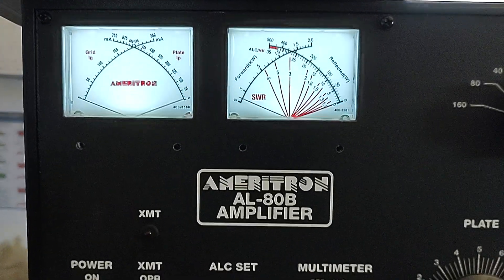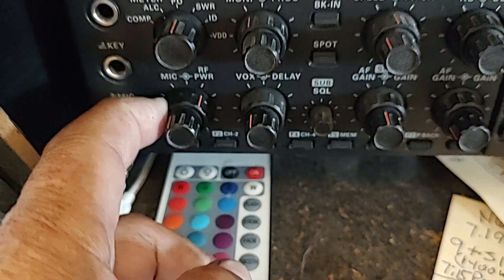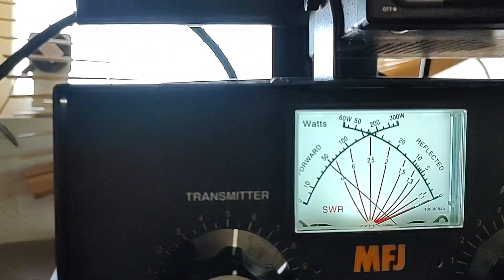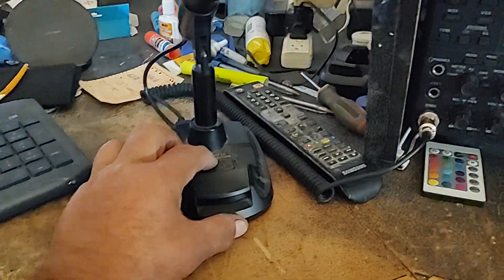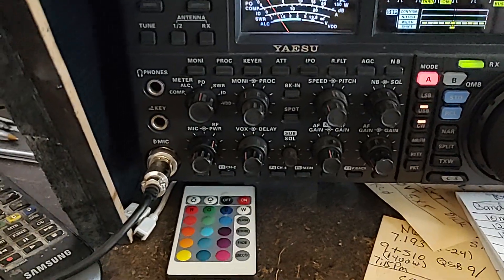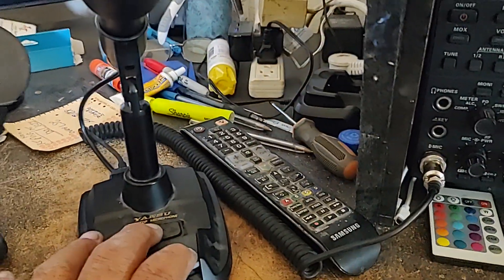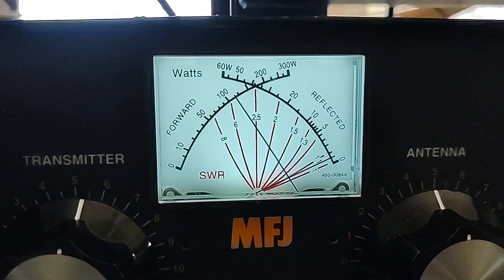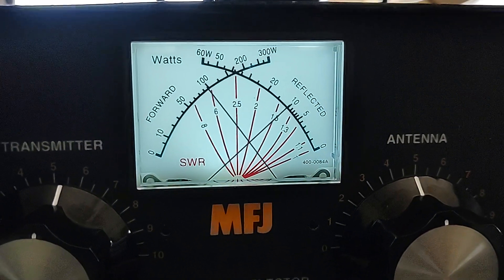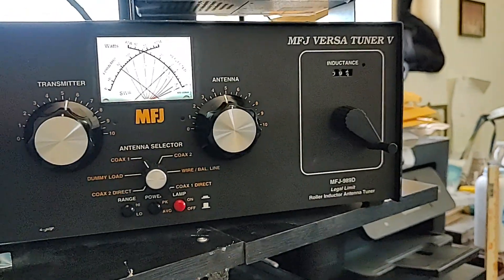The tuner is now handling the power, but before it was not handling the power. Let's go back down. Right now we're pushing just under 500 watts. I'm going to lock the microphone in position and do this fast, because I don't like keying the amplifier that long with a dead carrier. I'll turn up the power while it's keyed to see if the SWR meter rises. Now it's holding — there we go, there it comes up. You've seen it yourself.